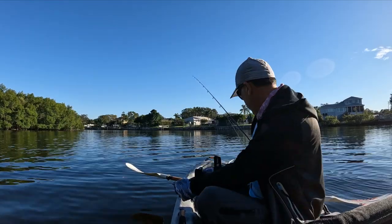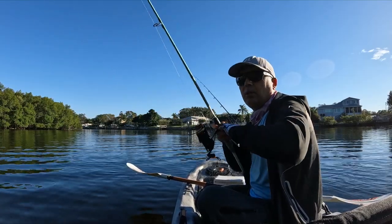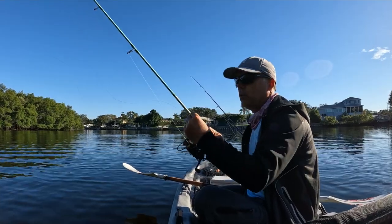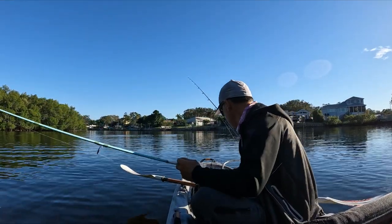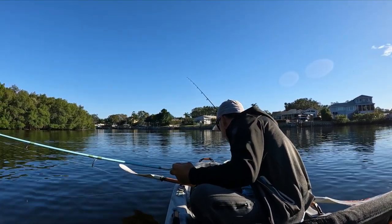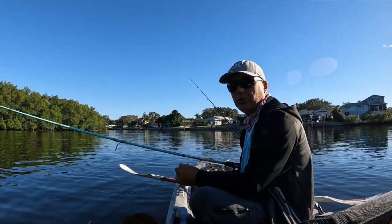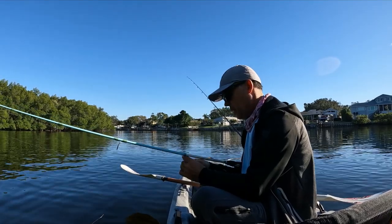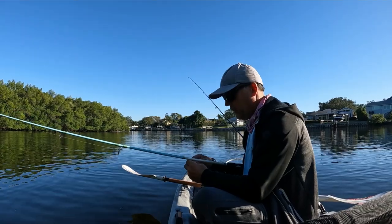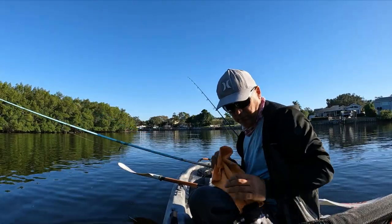And the reel — that's what we are going to try today, catch some sheepshead. I spooled this already on 15 pound braid, 20 pound leader, number 2 J hook, and of course our friend — a lot of crabs today. Last time we didn't have crabs and the sheepshead were biting like crazy. Today I have crabs but I don't know how the bite is going to be. Trying evening hours today, want to see if this spot holds sheepshead at this hour.